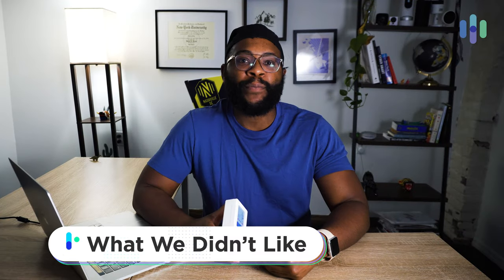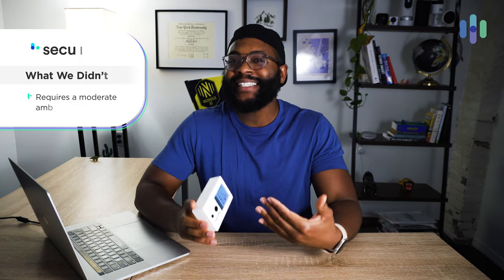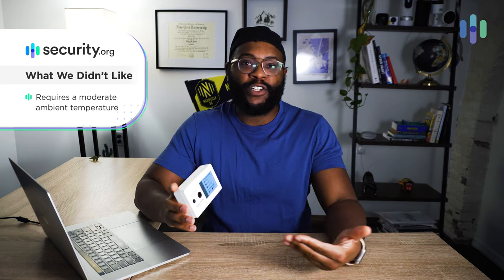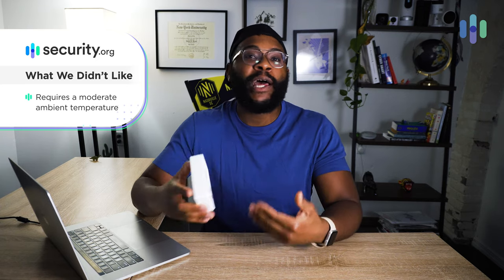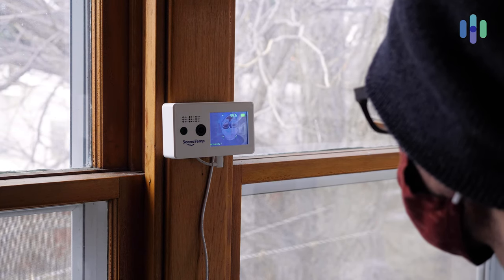What didn't we love about Scan-a-Temp? Well, it requires a moderate ambient temperature, which means it just does not work in the freezing cold winter of Brooklyn. We tried to set it up outside to see if it would function correctly. Fortunately, it said the ambient temperature is too low. Once we moved inside, it worked fine, detecting our temperatures accurately.